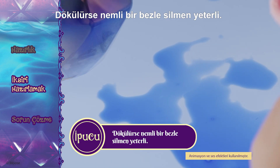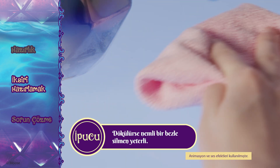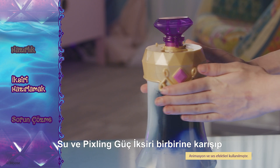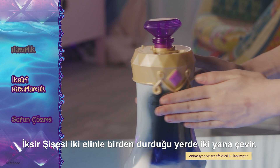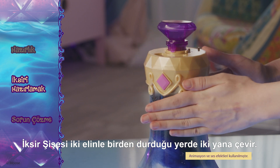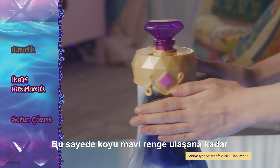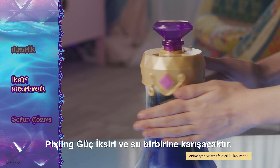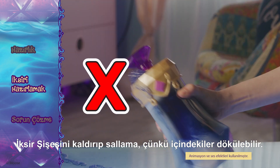If you spill any, simply use a damp cloth to wipe it up. If the water and Pixling Power Elixir is separating and isn't a solid color, use both hands to twist the potion bottle from side to side while the potion bottle sits on the bench. This will help mix the water and the Pixling Power Elixir together until it becomes a dark blue. Do not lift and shake the potion bottle or it will spill.